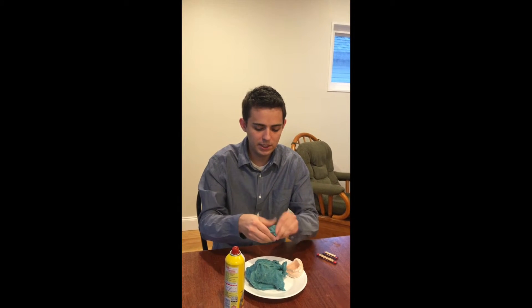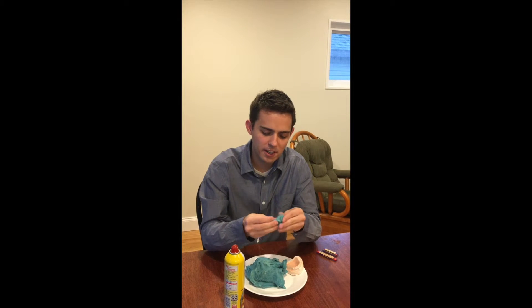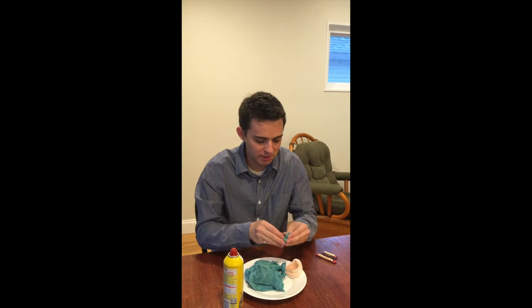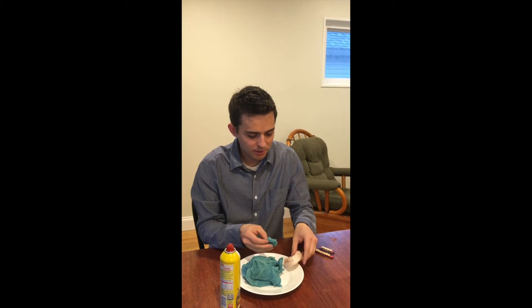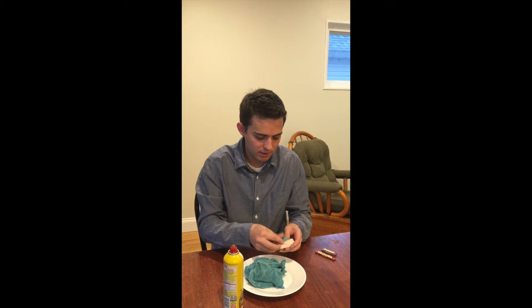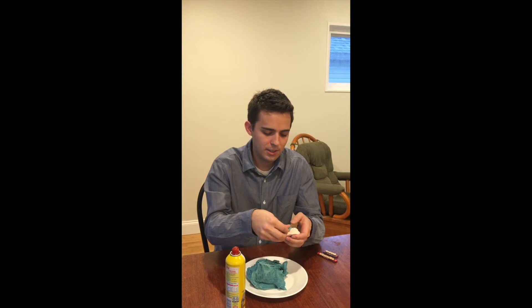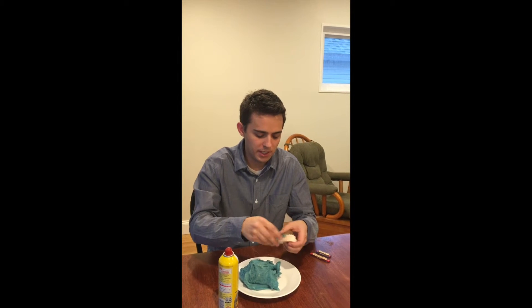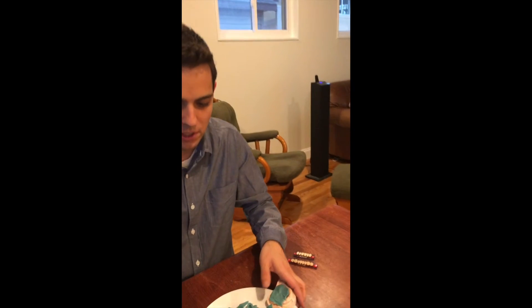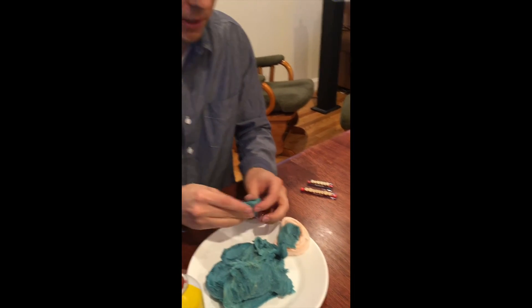I'm going to knead it a little bit. I wish you could feel it — this is great stuff right here, definitely a quality recipe. So now we'll just put this on here. It's working out pretty nicely; let me put a little more pan on my hands because that stuff definitely helps out.